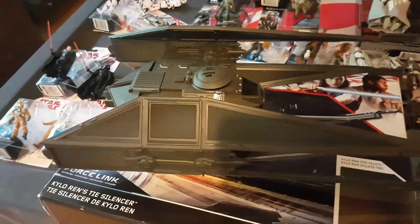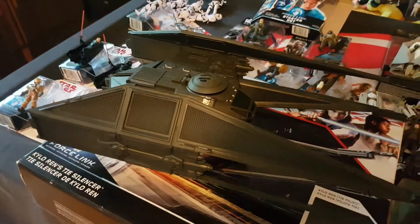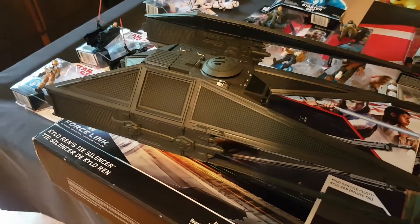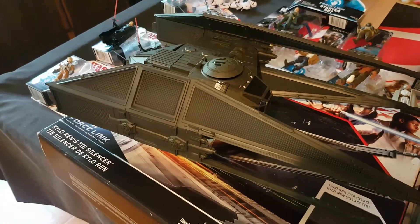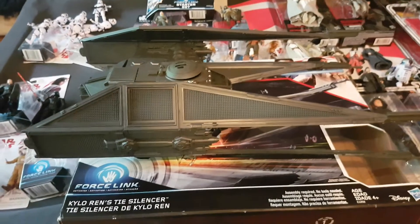G'day everybody and welcome to another YouTube video review. Today we're going to be having a look at the TIE Silencer. This is Kylo Ren's vehicle from The Last Jedi, following in his grandfather's footsteps who also had his own special TIE fighter. So Kylo has gone down this path. It's a fantastic vehicle, really really superb, looks fantastic on the shelf.